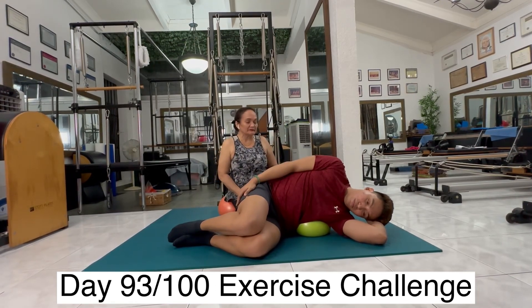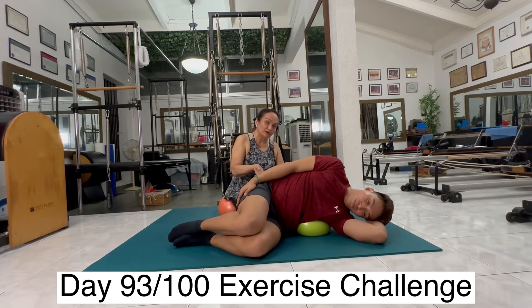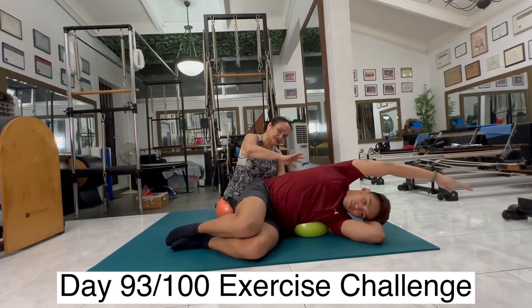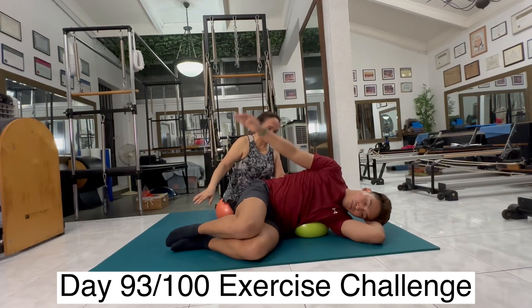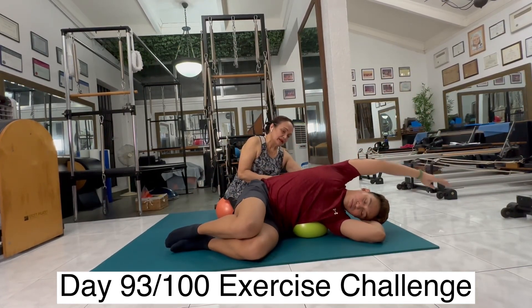Last time. Inhale, exhale. Now keep breathing — we're going to lift the arm overhead. Inhale, overhead. Exhale, breathe down. Inhale, overhead. Open up the chest. Exhale, down.